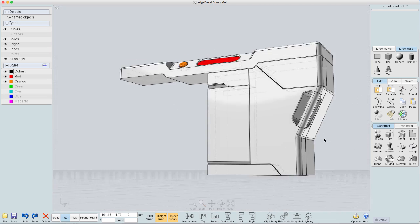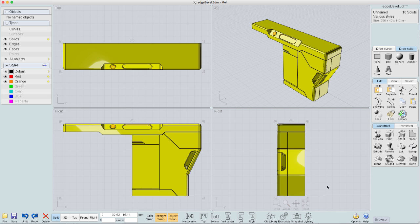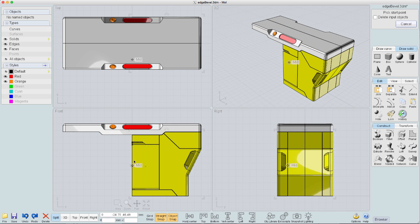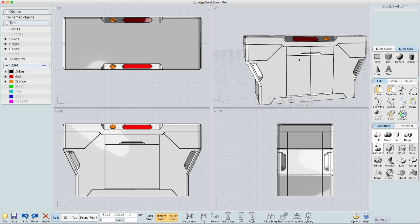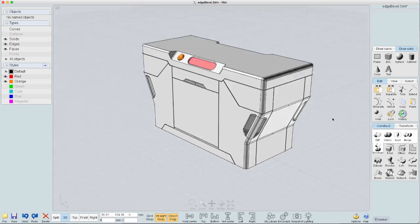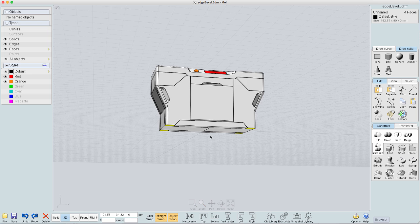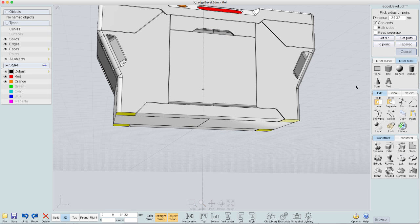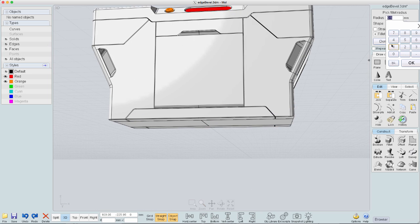Now the next step is to mirror all this and boolean union it together. A couple quick steps — mirror it, select things and hit the U key for union — that's the shortcut I have set up — and now this is all done. I was going to extrude the bottom areas out as little feet but I decided not to — it's not going to look right. So instead let's put a few radii on the bottom area here — a one millimeter radius, just a little tiny something — and that's pretty much it.